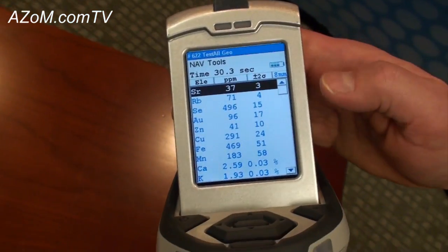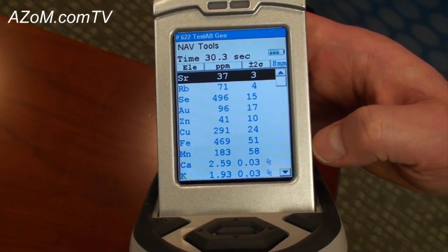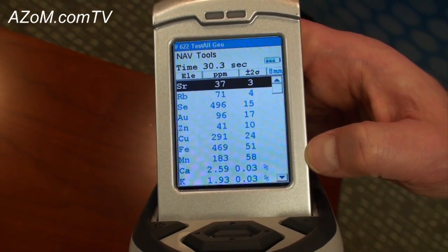Here our measurement climbs to about 96% gold, and copper is up at about 290 parts per million.